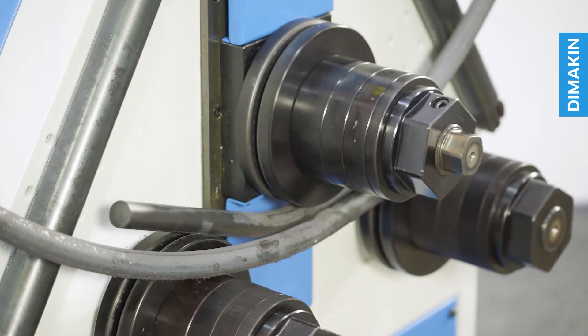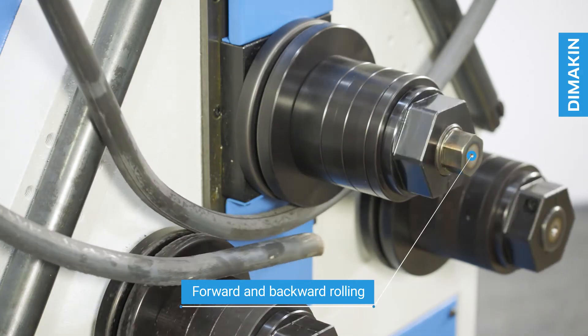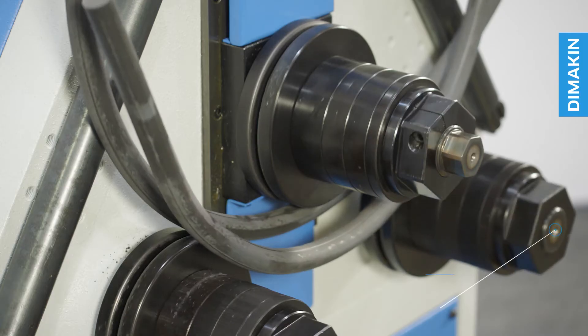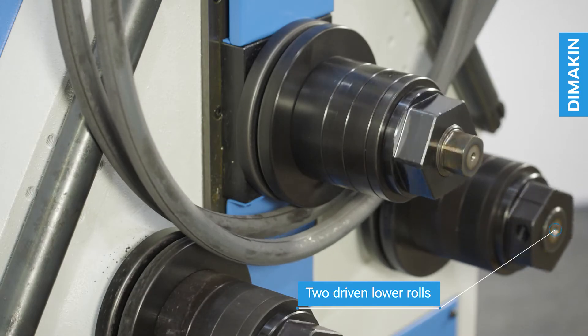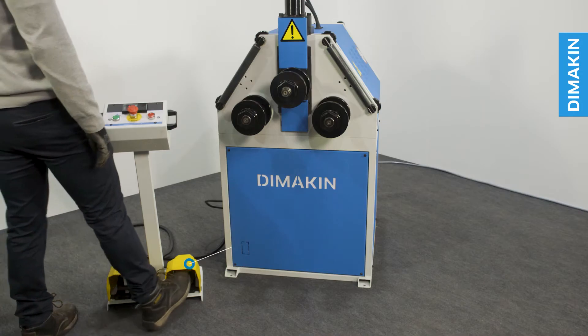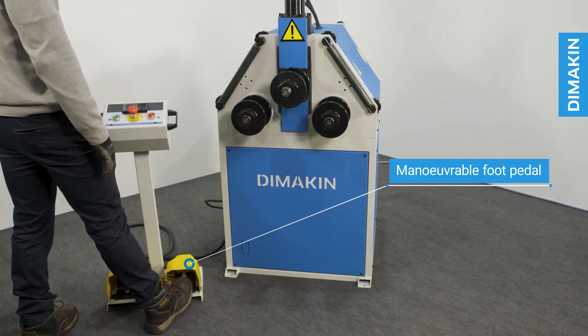Features of the machine include forwards and backwards rolling, adjustable speed, two driven bottom rolls, and hydraulic top roll adjustment.